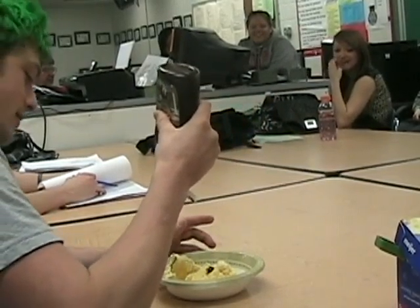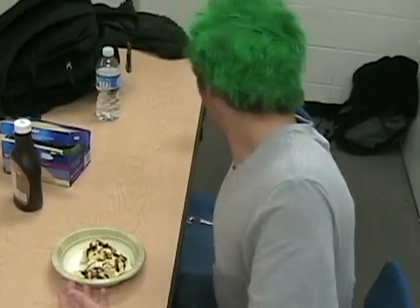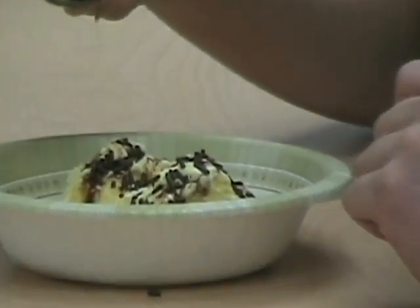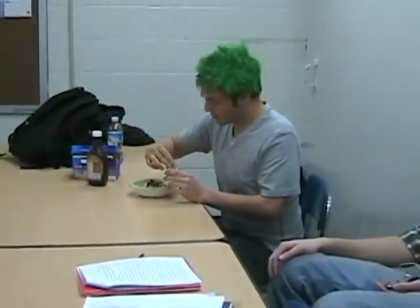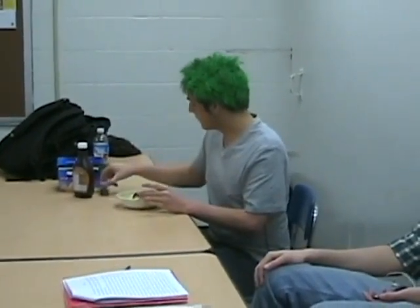Now we have to put just a little bit of chocolate syrup — you don't — BAM! We got chocolate sprinkles. We don't want to do a whole lot, but we're going to put a whole lot of them in today, because I think they're just delicious, and I think you will too.